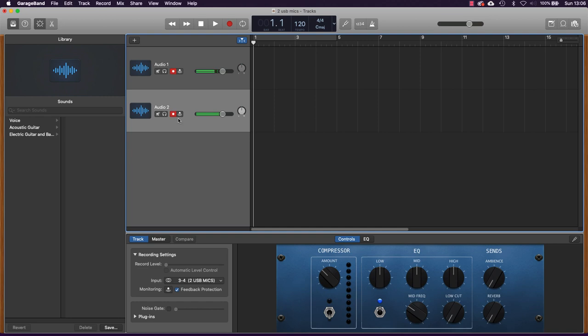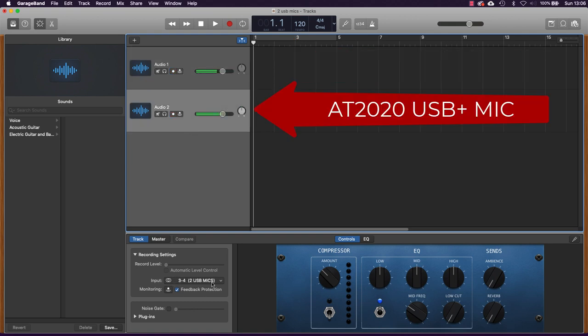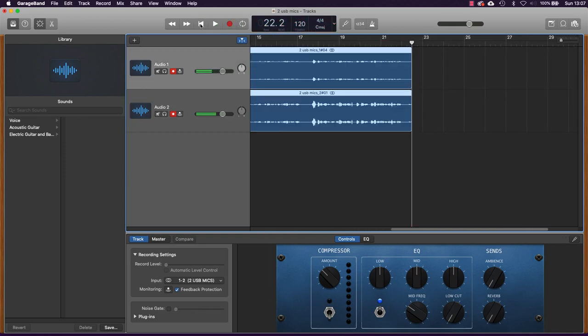I'll enable recording on the second track as well by clicking it, so both are flashing and armed for recording. Track one records on inputs one and two, track two records on inputs three and four. When I hit record, both microphones pick up my voice. If I tap the Shure, you'll see taps only on that microphone; if I tap the Audio-Technica, that microphone picks up those taps. That's how you record from two different USB mics in GarageBand.